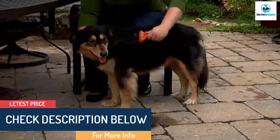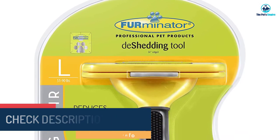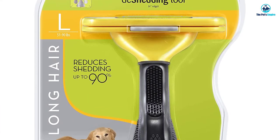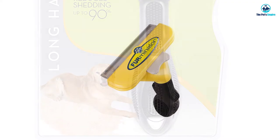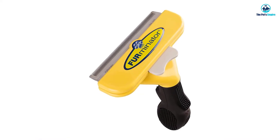When used regularly, the Furminator can reduce shedding by as much as 90 percent, resulting in a softer, happier, and fresher-smelling pooch. Bear in mind this grooming tool is intended only for shedding dog breeds with undercoats, as the stainless steel comb can be irritating if it reaches the skin.